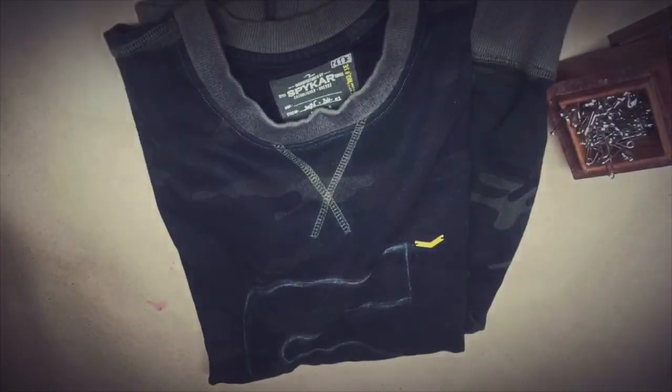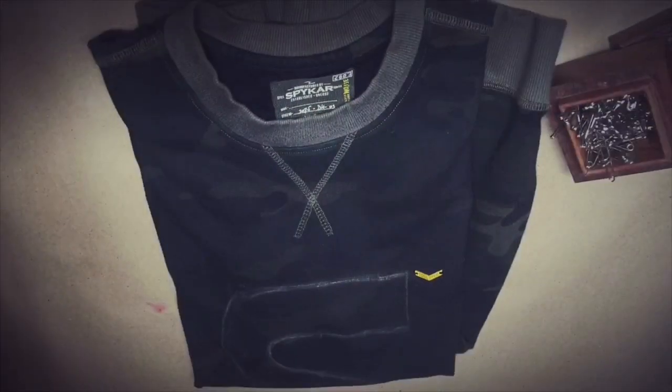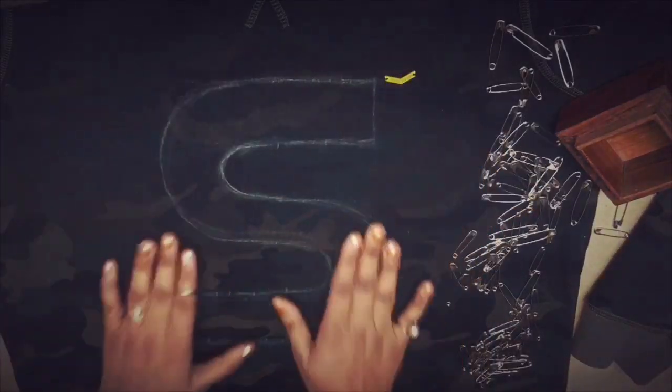For this you're going to need a sweatshirt or a top with nice thick fabric — mine is from Spiker. And obviously you're going to need a lot of safety pins; I used hundreds of them.